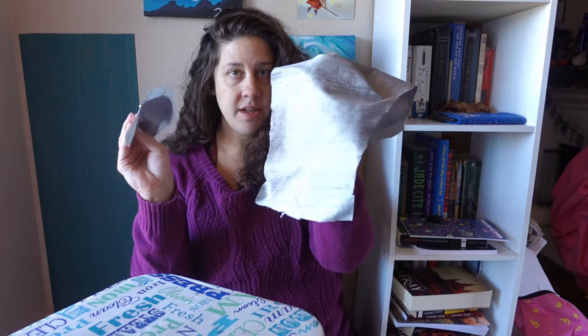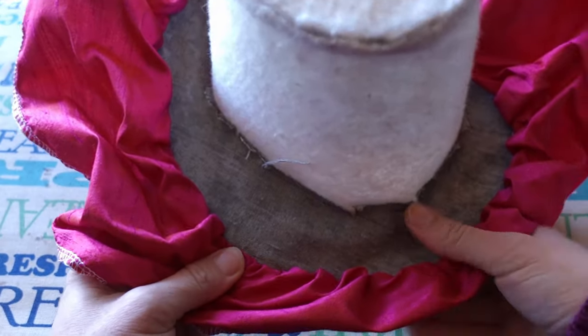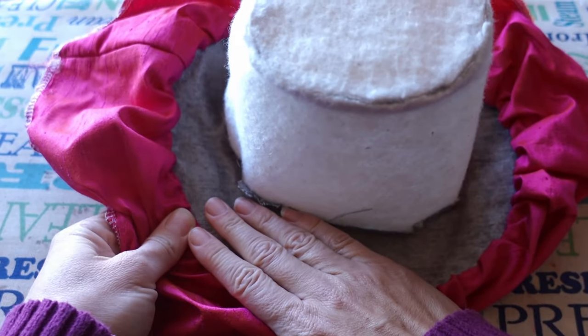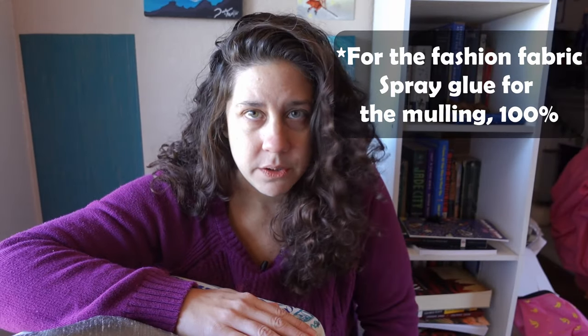We've got the crown piece and the tip that have to get put on and then we'll be ready to bananify. I did want to say — not only did the spray glue completely not stick to the mulling, it also stained the heck out of my silk. So if you're going to use spray glue, I would test it first. I would have much rather just sewn it from the start. If I do this again, I would just hand stitch everything down instead of dealing with the spray glue on my silk.